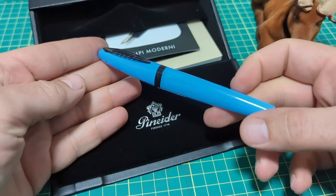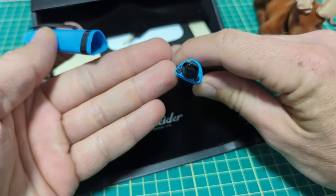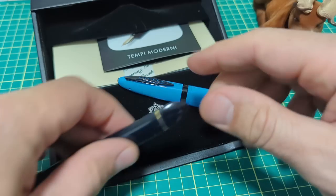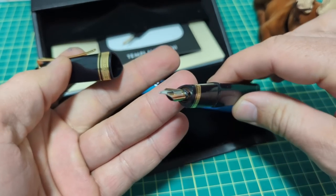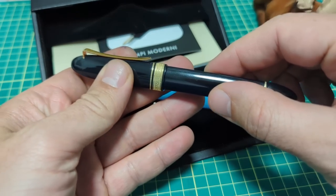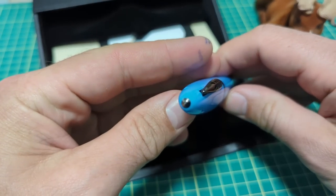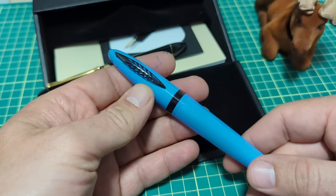I was quite interested in this new pen from Penider because it has this triangular type of section and design to it, which reminds me a little bit of my recently acquired Grail pen, my OMAS 360. So I'll show you a quick little comparison. There are quite a few differences, but there's not many pens that adopt this type of shape, and the new Modern Times does that. I've been using it for about two weeks now.